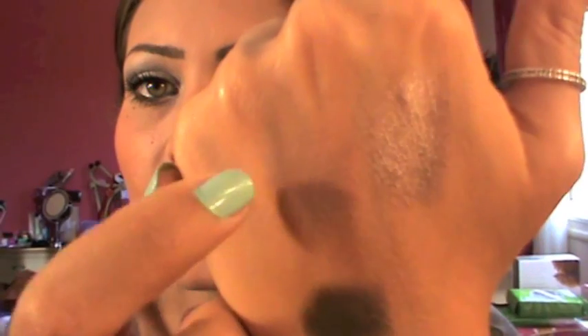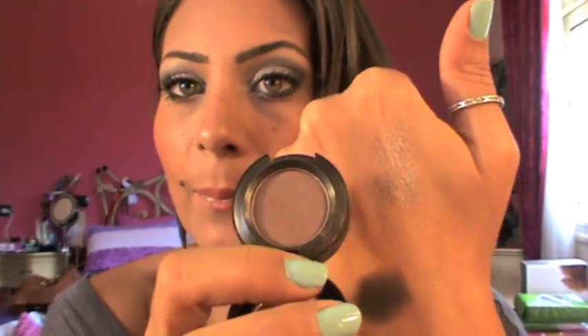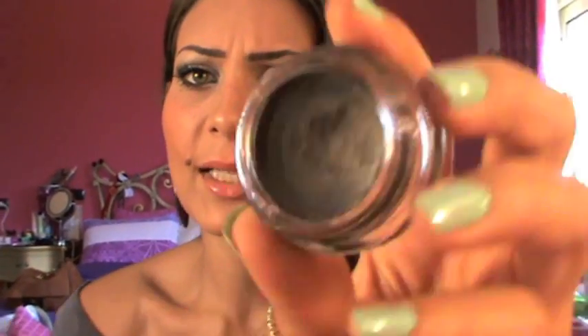Moving on, I got two paint pots: Groundwork and Black Ground. I really wanted the Groundwork. Here's a swatch — this is without any color, and this one I applied Satin Taupe on top. I think it's the perfect color to apply on this paint pot. So you have it without Satin Taupe and here with Satin Taupe. And Black Ground is a basic shimmery black — for smoky eyes that would be really, really nice.